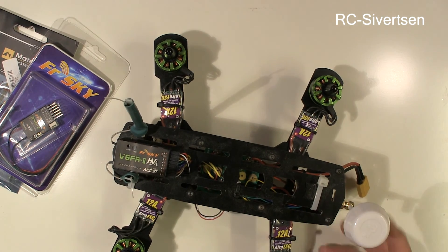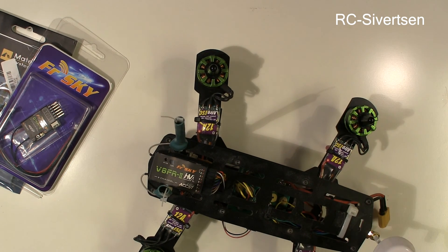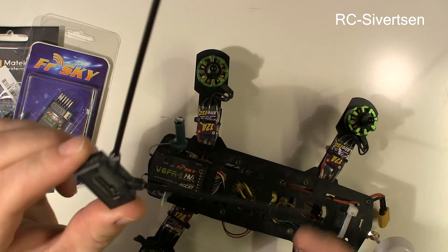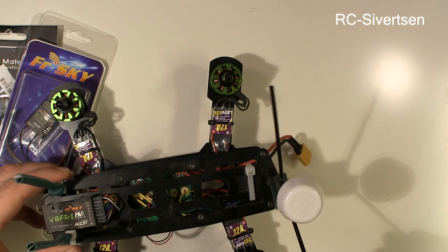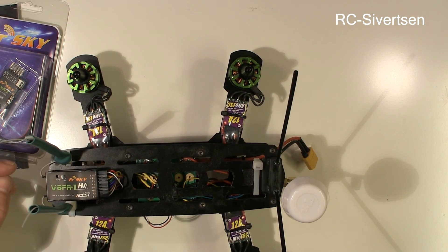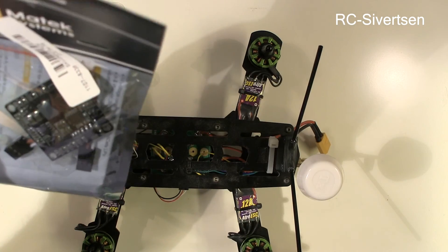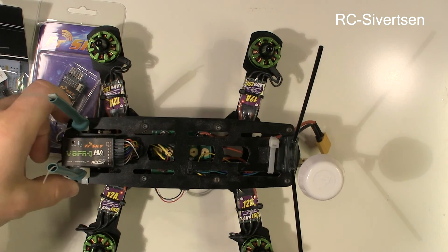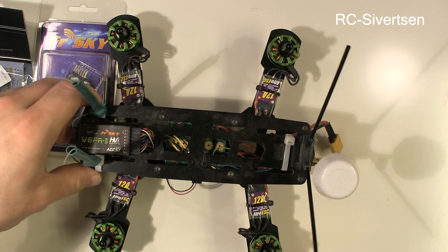I'm also going to swap out these two zip-tie antennas. I was thinking of maybe mounting it back here something like this — I will have more space for the battery. And with this power distribution board I can run this quad on four cell. That's my intention, and then the camera and everything can still run on 12 volt.